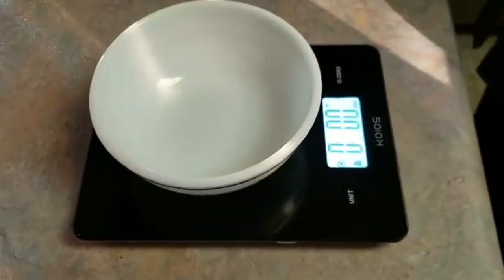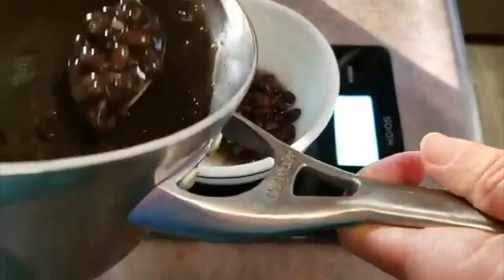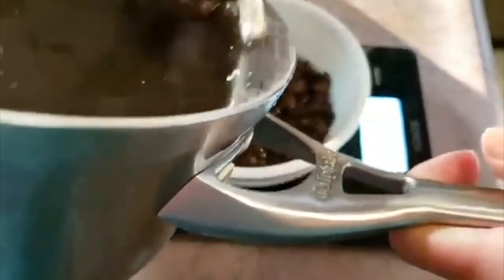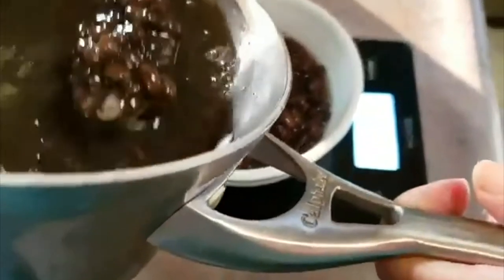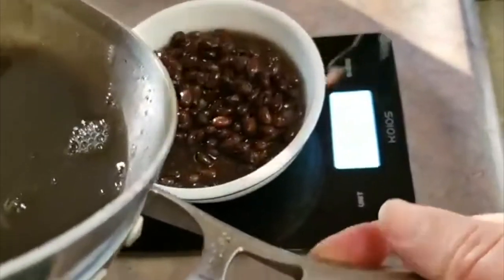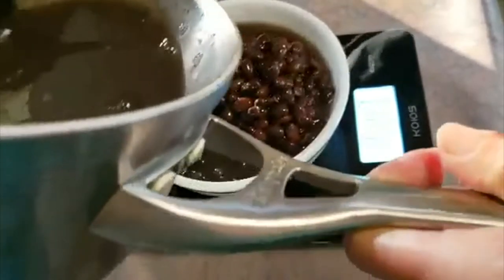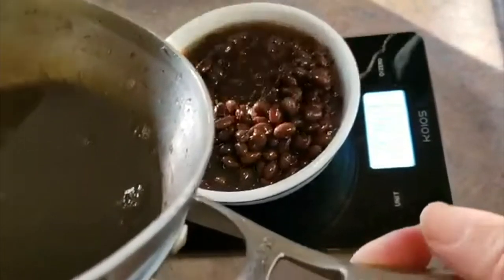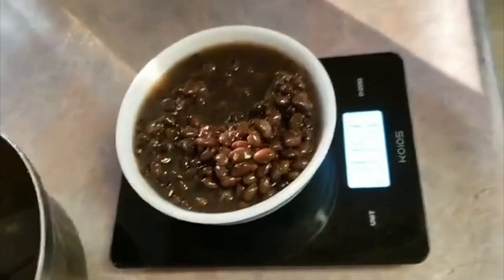I'm looking for 15 ounces. I've cooked some black beans and need the equivalent of a 15-ounce can. Starting at six and a half ounces — seven and a half, nine, up to 10, now 11 — 14.7, 15.5 — there, 15 ounces. Got a 15-ounce can of black beans.